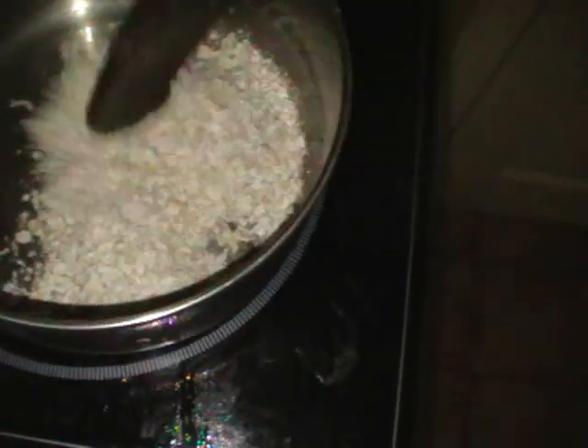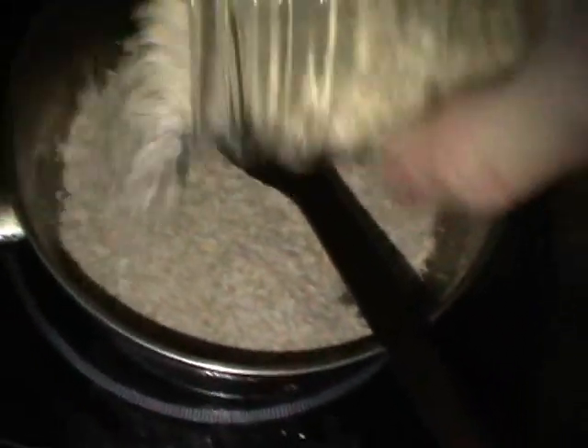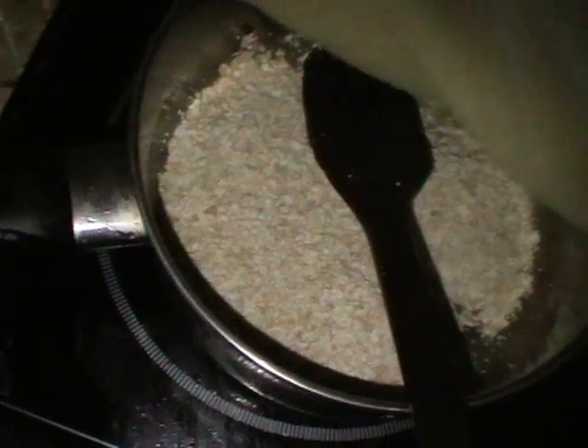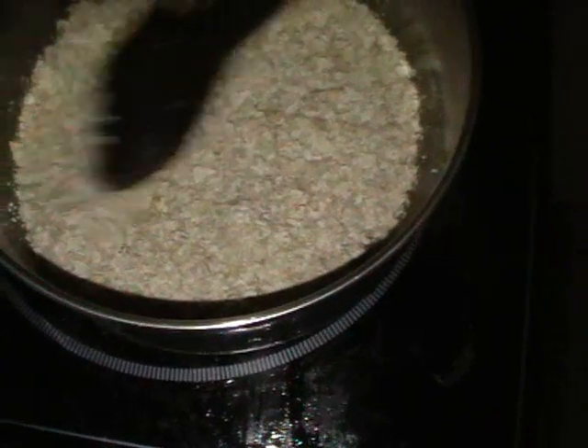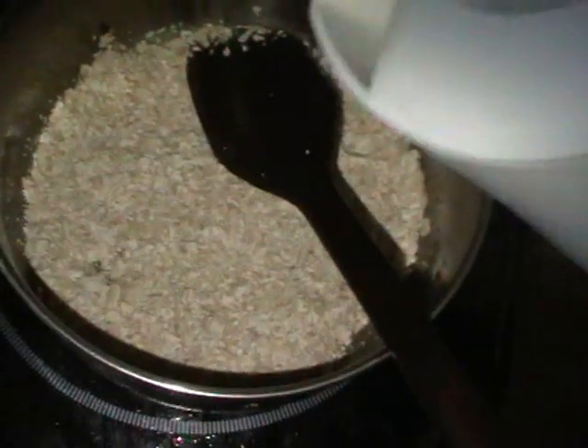So you have some porridge — I can't really say how much, but it's probably not enough. A bit more. Just kind of covered the bottom of the saucepan with about a centimetre deep. It's probably too much, but then what you do is take your water — this water is just boiled actually because I've just made some tea.